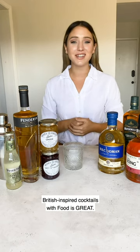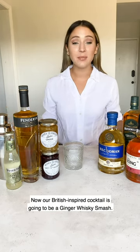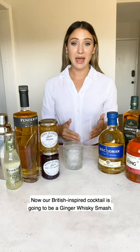Hi everyone, I'm Juliana from Join Jewels here with the Feed Feed team to bring you some British inspired cocktails with Food is Great. Our British inspired cocktail is going to be a ginger whiskey smash.